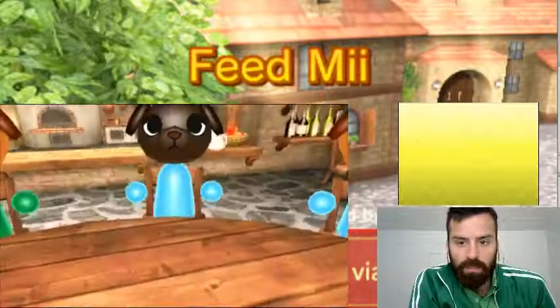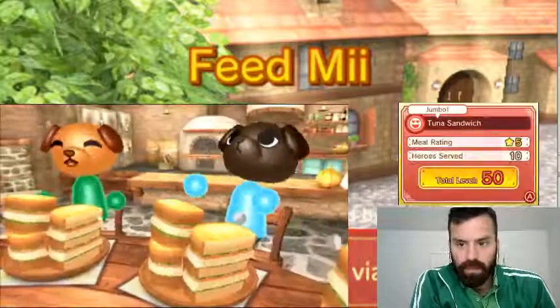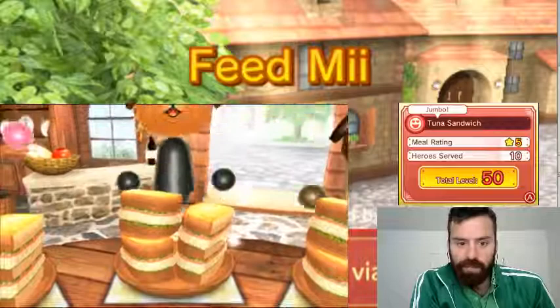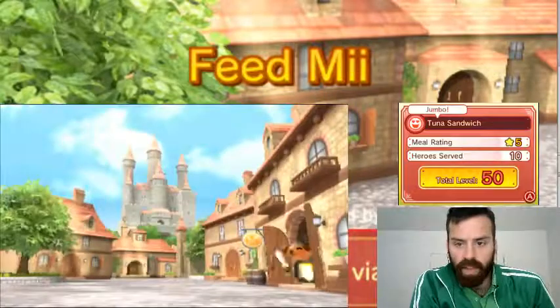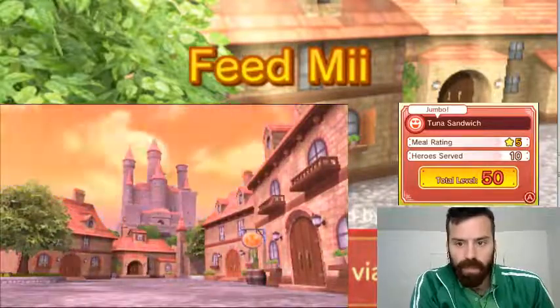I did my best. So it's a 50 rating. Served everyone. Awesome.